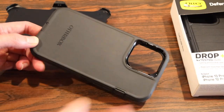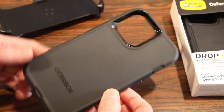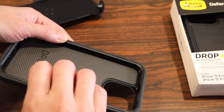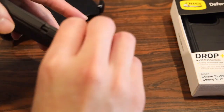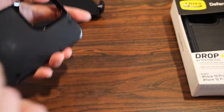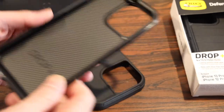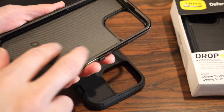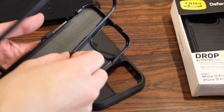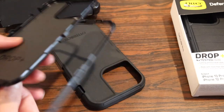Taking a closer look at the Defender case — it has pretty much remained the same as last year's model, except fitted for the iPhone 13. It's still a two-piece design, so you remove the outer rubber layer, and then you have the inner polycarbonate layer that holds your iPhone. There is a large soft foam pad to cushion the back of the iPhone.